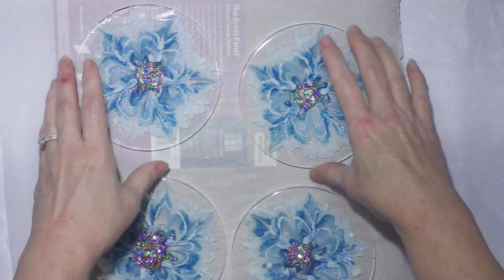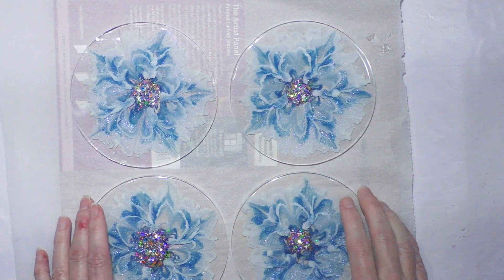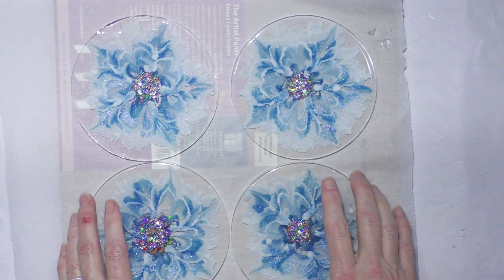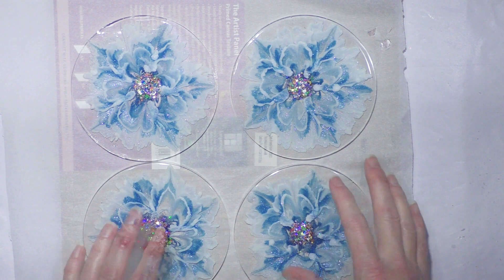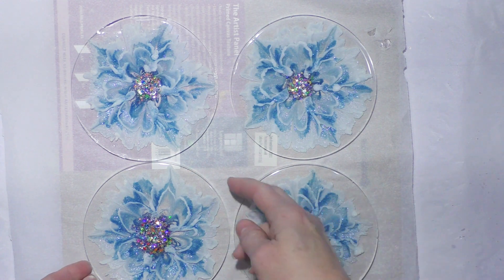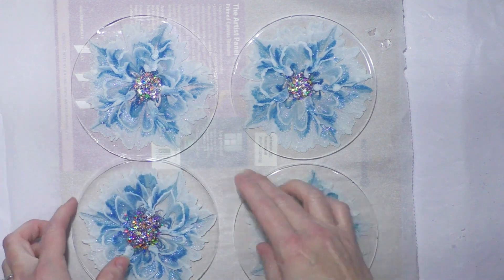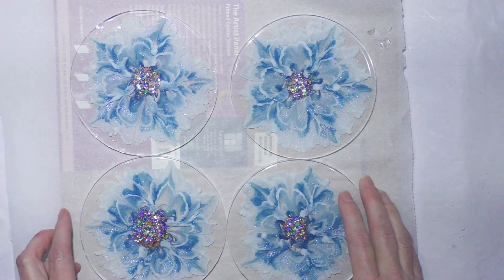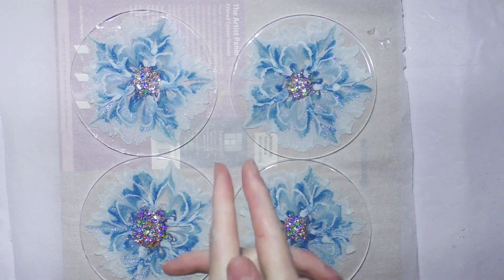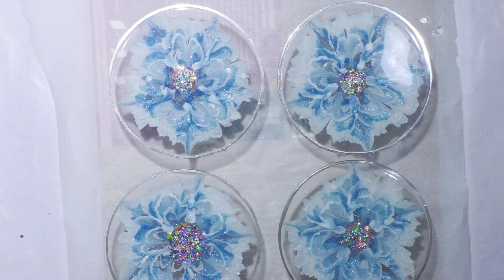I always keep them on a hard surface for at least 24 hours or so after I de-mold, so that gives them 24 to 48 hours to cure really well and strong — otherwise they can get a little bit flexible until they're fully cured. But they're so pretty. I'll show a video outside when they're done and cured with silver edges, and they will be available.